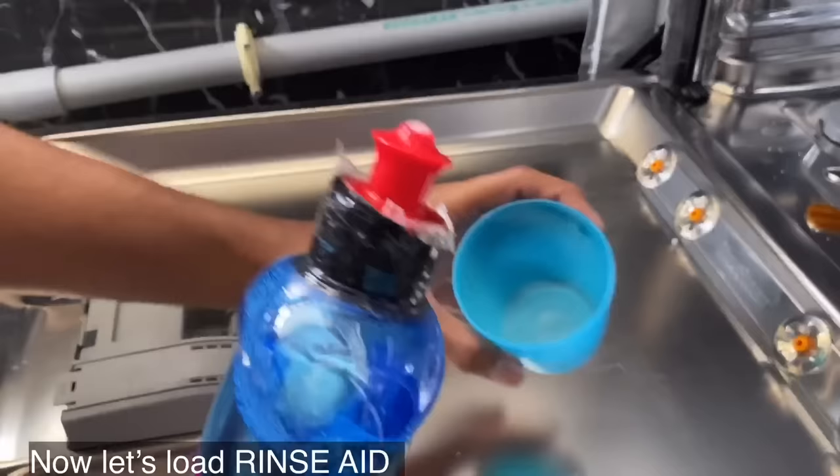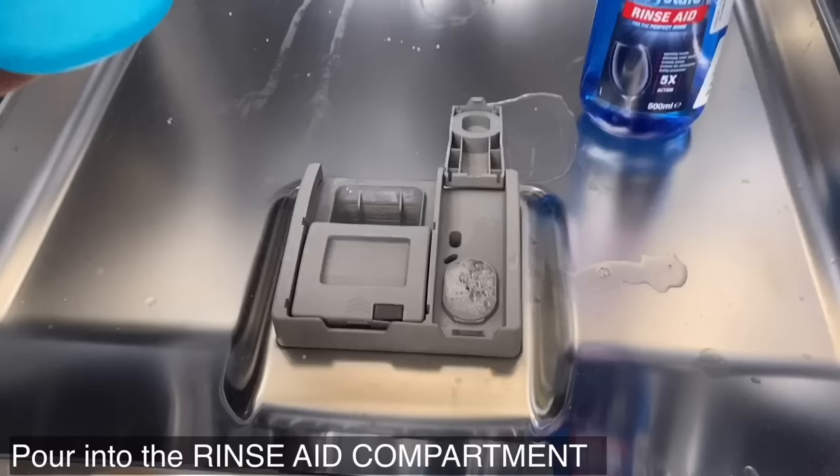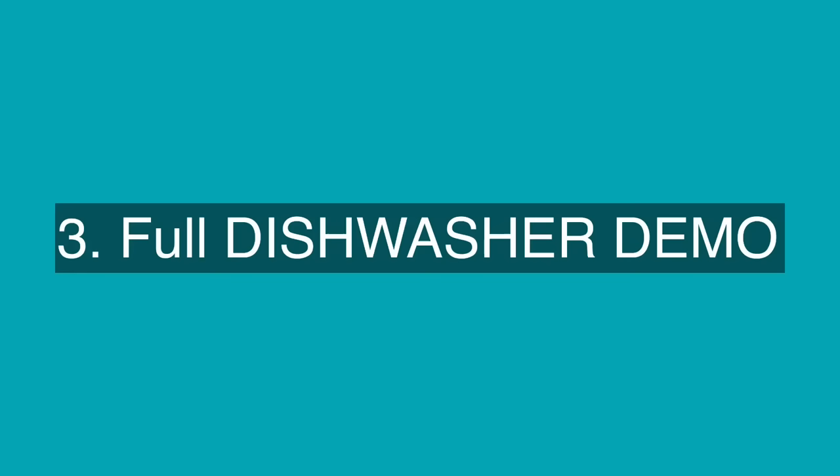Now let's fill the rinse aid. Pour half a glass of rinse aid into the rinse aid compartment until it reaches the maximum level. Rinse aid can be refilled once every 15 to 20 days. The rinse aid indicator will turn off after filling the rinse aid into the dishwasher.